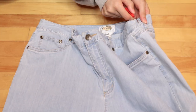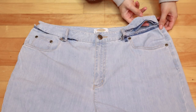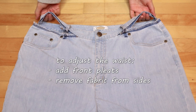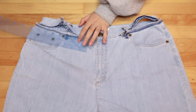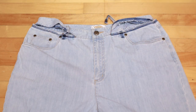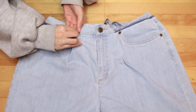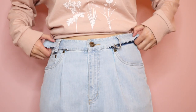Seam rip the waistband starting at the side and stop 1 inch before the zipper. To make the waist smaller, we'll add a front pleat and remove fabric from the sides. Starting with the pleat, mark the edge of the pocket and add another mark at 1.5 inches, and repeat for the other side. To make the pleat, align the two markings together, pin it down, and sew the pleat down with a top stitch. It should look something like this.